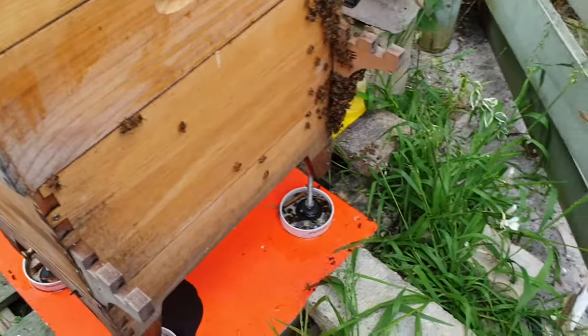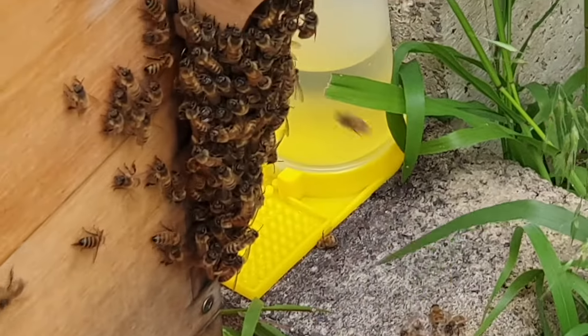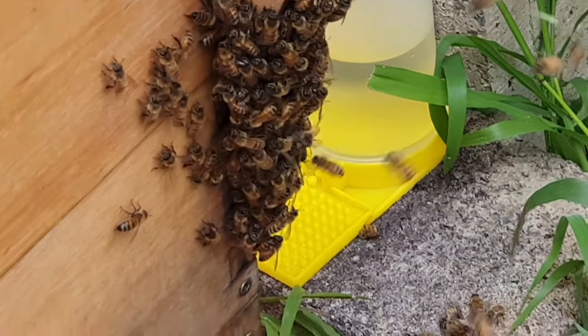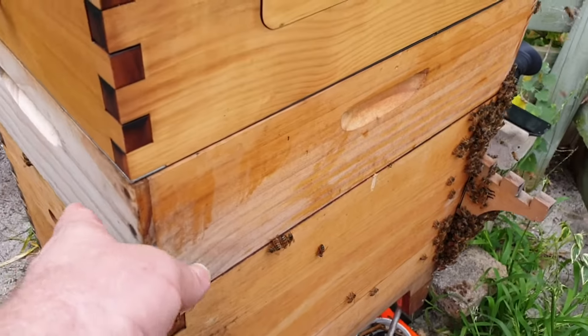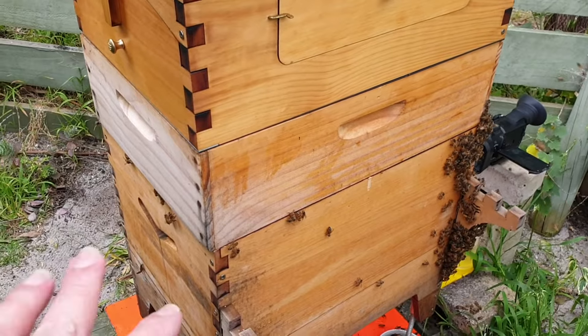So I'm hoping that there's not a queen in that amongst that little group there. I put some water down there for them so they've got a drink of water. I'm not going to give them any more sugar water. The bottom section is completely full, and this whole section is completely full of honey — it's really weird how they've done it.